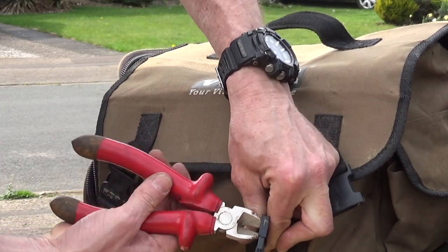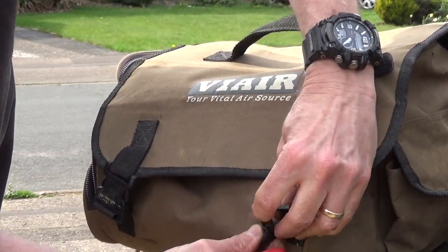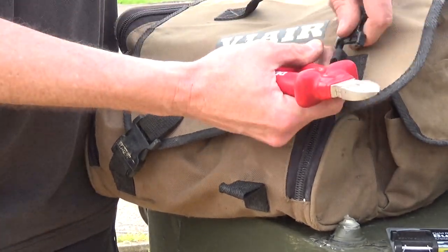First thing you need to do is remove the old clip. I'm just using a pair of side cutters. Go through the top with this. So now we've got the two ends.